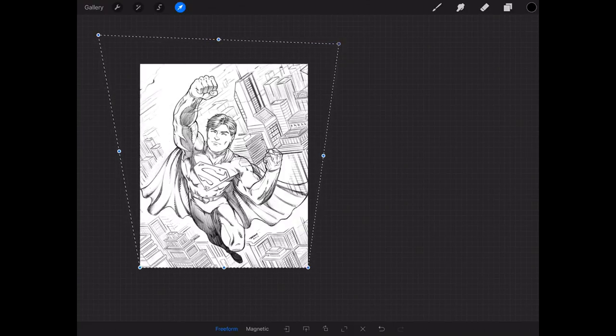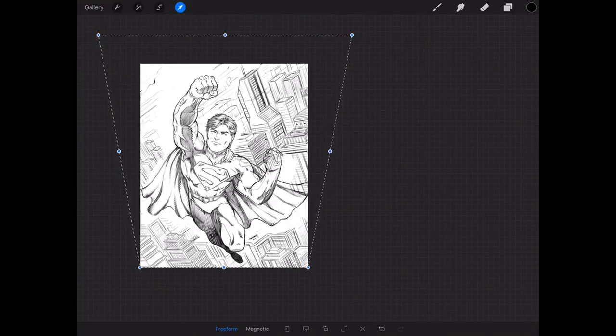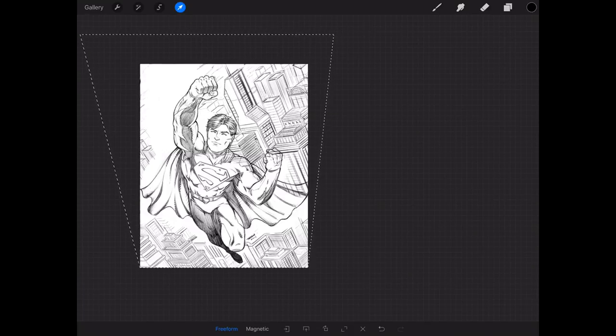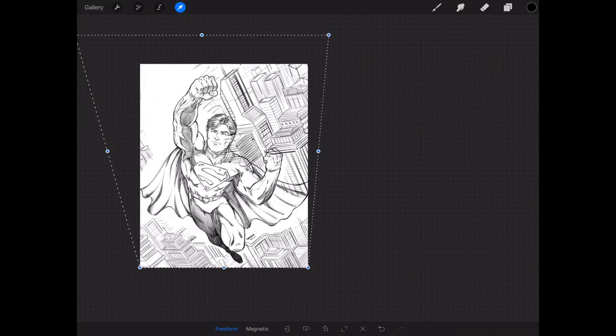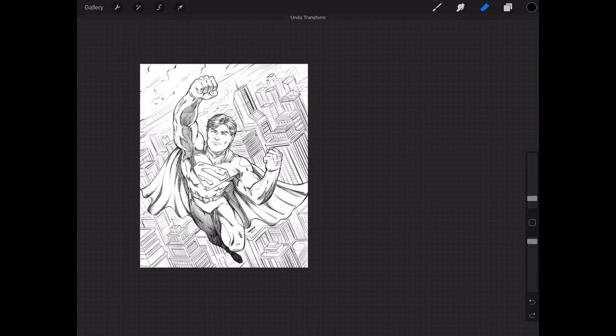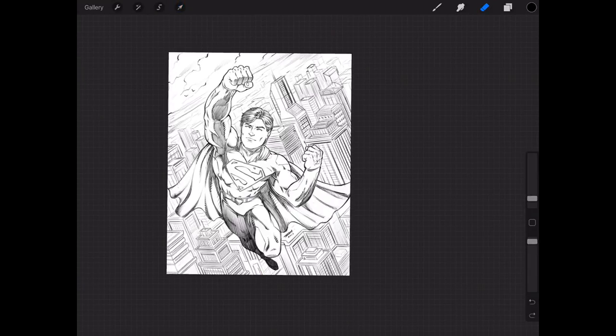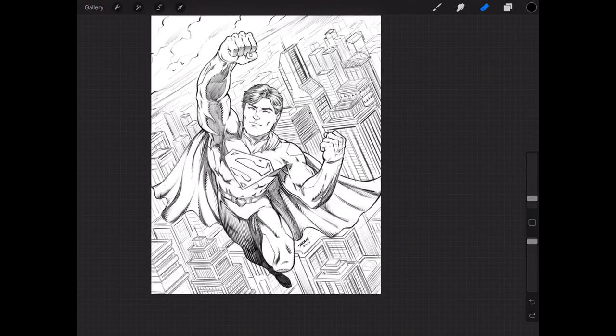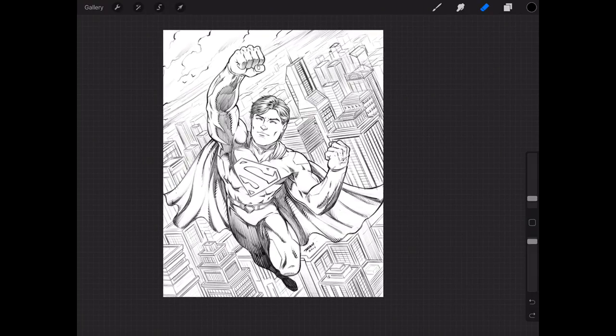Obviously you've got to draw behind the character for this to work perfectly. But if you know you're going to convert to three-point, or if you just want to draw a cool cityscape to use in a couple of your shots, why not detail the whole cityscape and then flood-fill behind the character? There are lots of ways to utilize this and make it work for you.